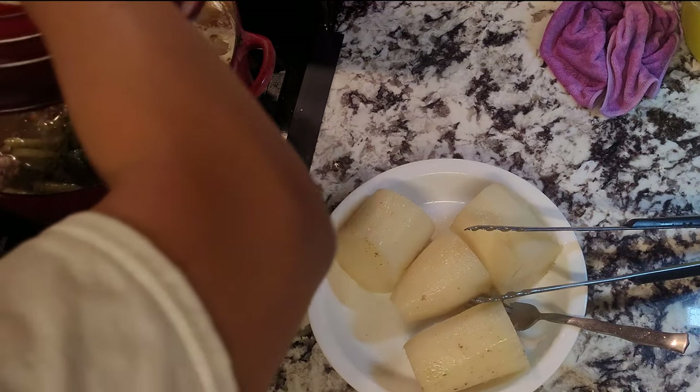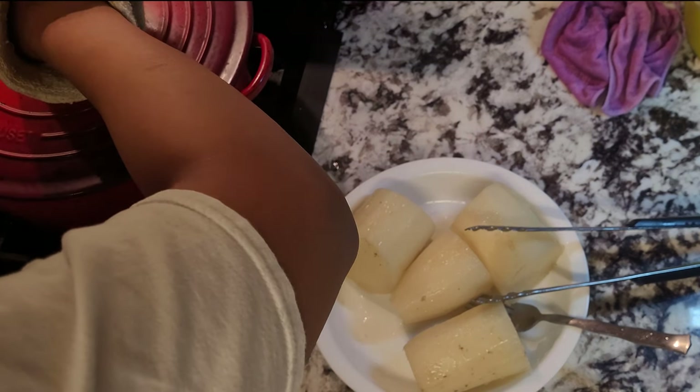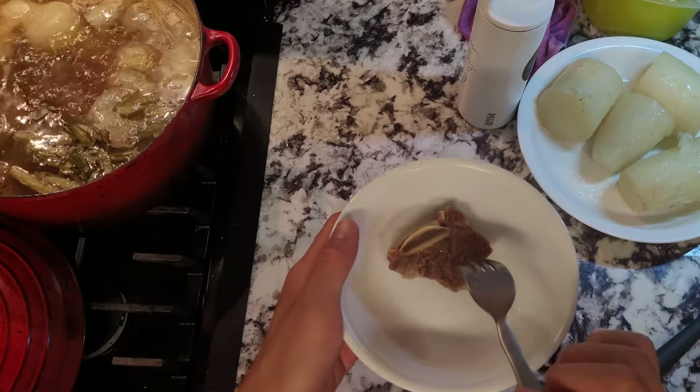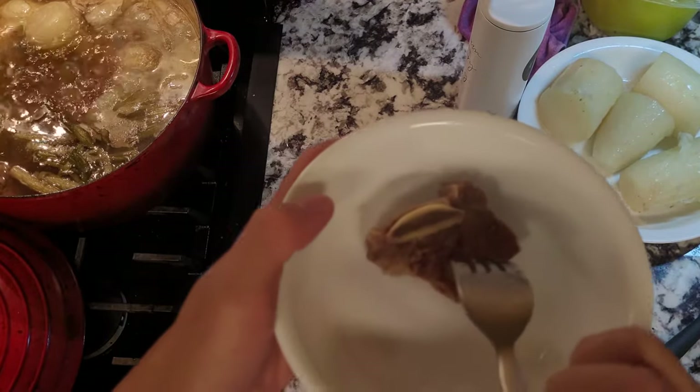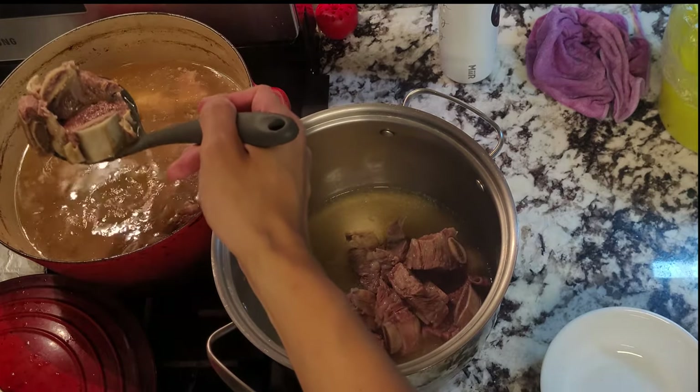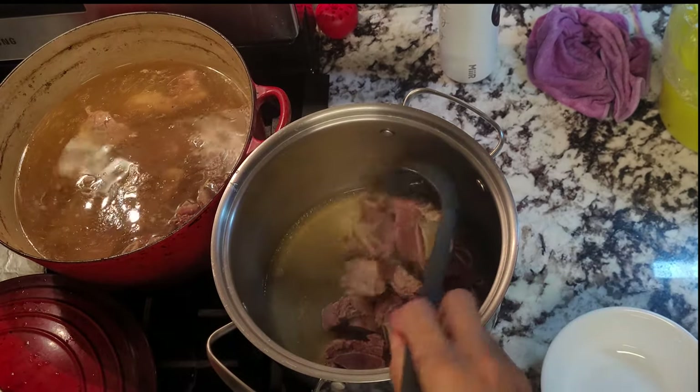We'll continue to simmer the short ribs for another 30 minutes to one hour. When the time has passed, fish out a short rib and poke it with a fork to see if it's tender enough. If it easily goes through, we're finished simmering. I'll proceed to fish out the green onions and white onions and begin to transfer the short ribs to another pot.